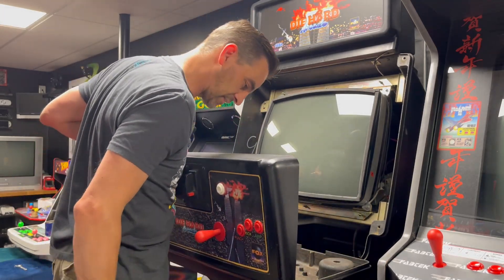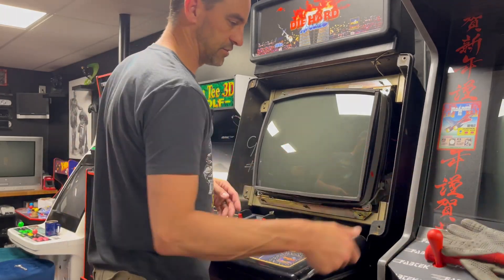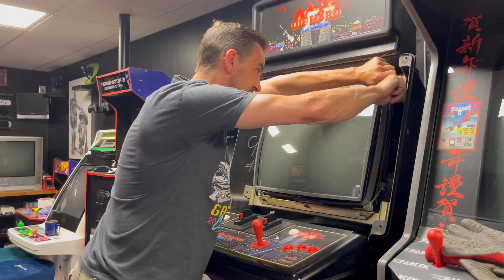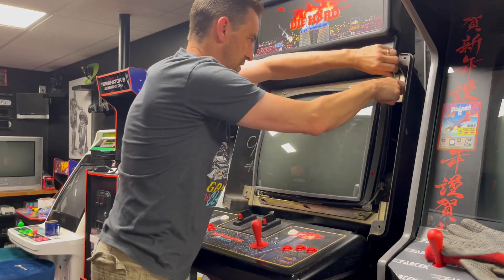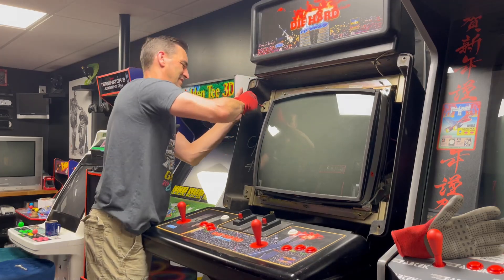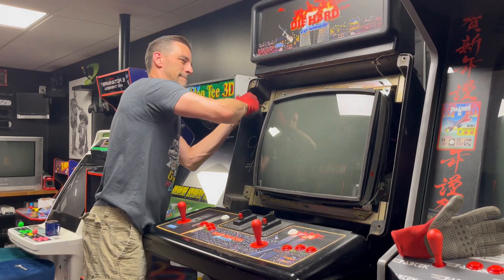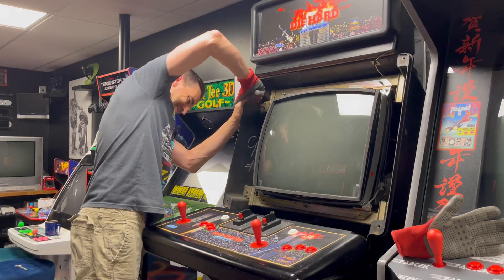Good thing about these cabinets — there's like a little tackle box built in so you can just put all your screws in there. Got the gloves ready for when I actually take the monitor out. This is going to fight me every single step of the way — keep pressure on it with the thumb... come on!